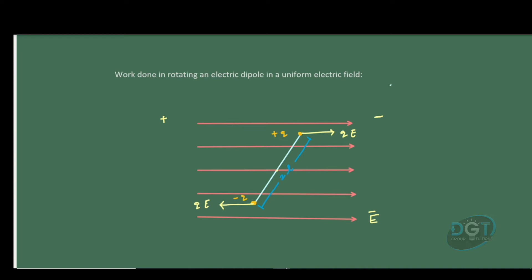Now let's consider the central point of the dipole. Say it is initially at an angle theta 1. Now if we rotate the dipole from theta 1 to some theta 2, what is the work done? We need to find that out.